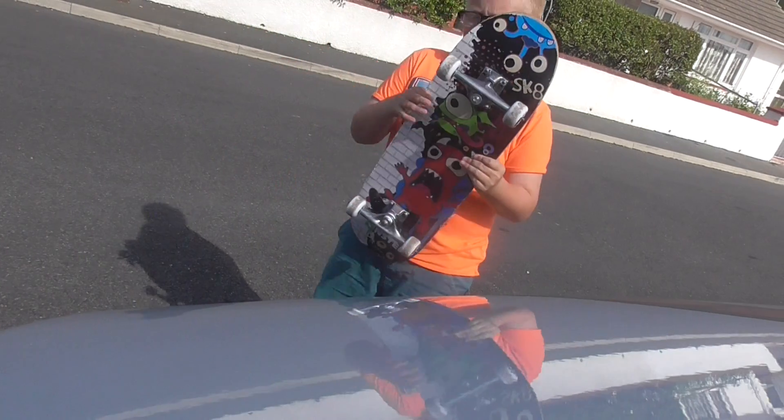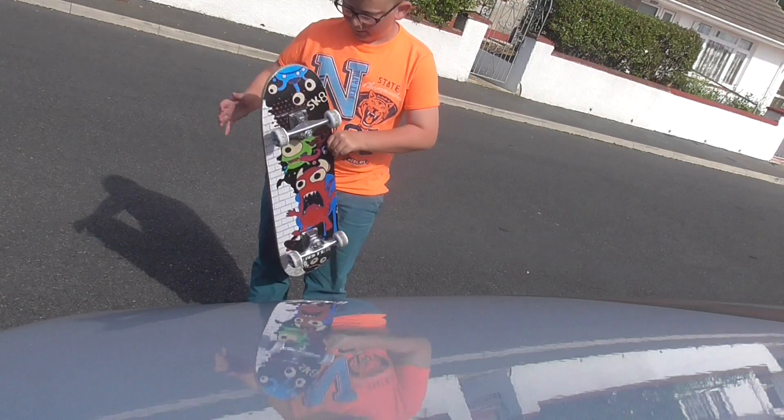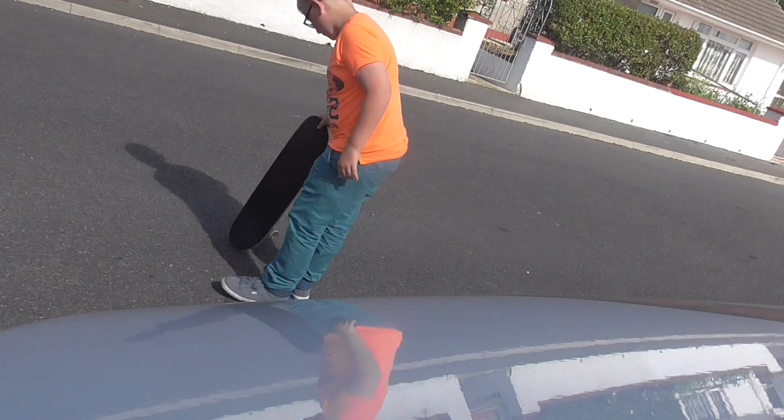This is my board. I've got the trucks and the bearings and the hardware. So let's do this.